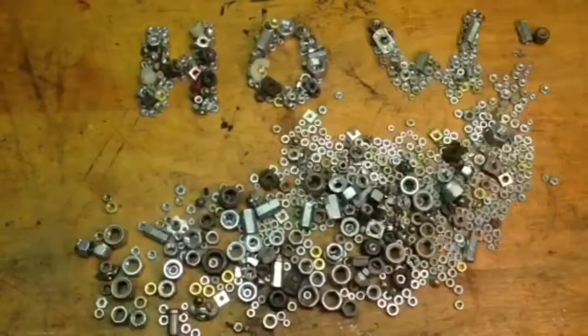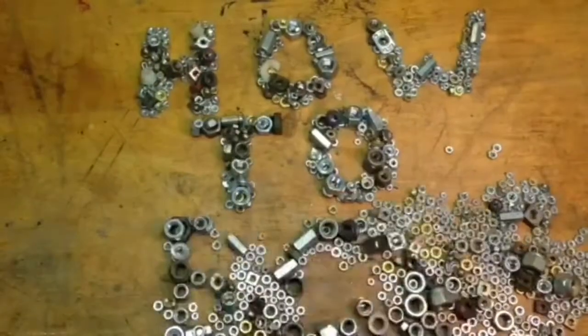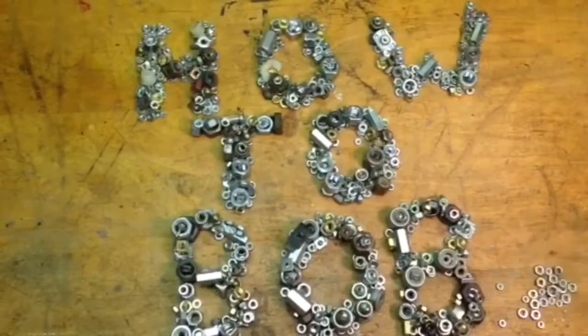Hello, this is HowToBob, and in this video I'm going to show you how to change the dome light in a 2006 Honda Civic.